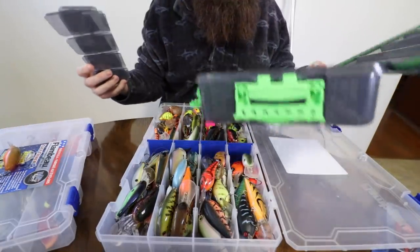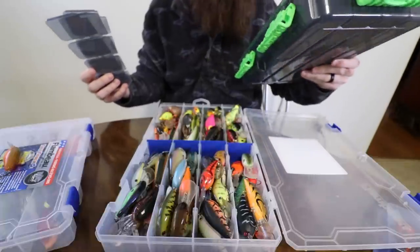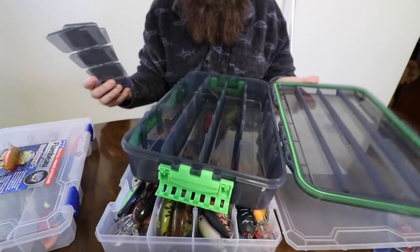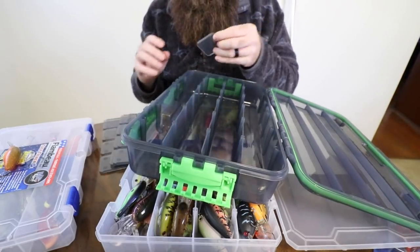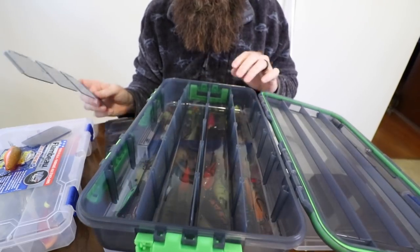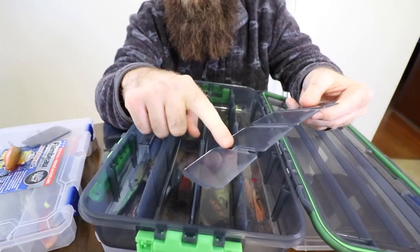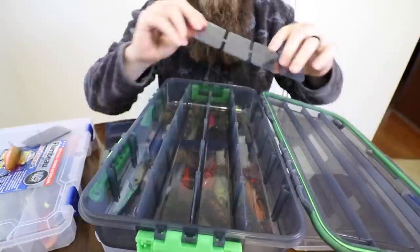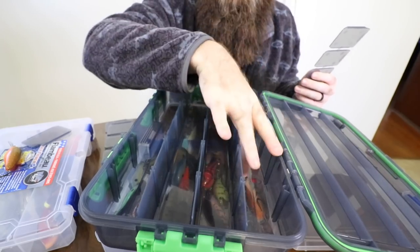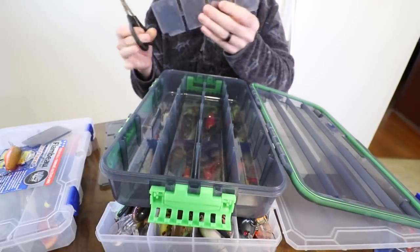So I am switching over to a SPRO box - it's actually a box that got suggested to me while I was doing my Black Friday shopping live stream. This is the 3700 deep-size SPRO box, and I thought this would be plenty big enough for what I'm wanting to do. For you guys that have never organized a tackle box before, usually they don't come with the dividers in them - the dividers come like this, and you've got to take a pair of scissors and clip out the little dividers. I'm probably going to divide this in three spots.